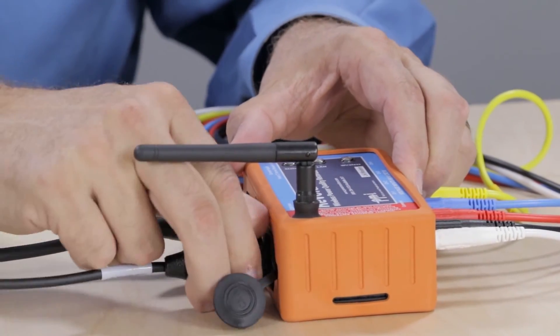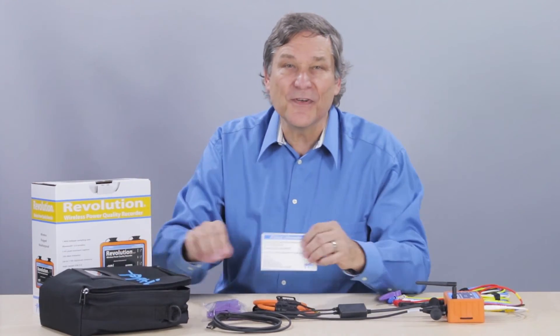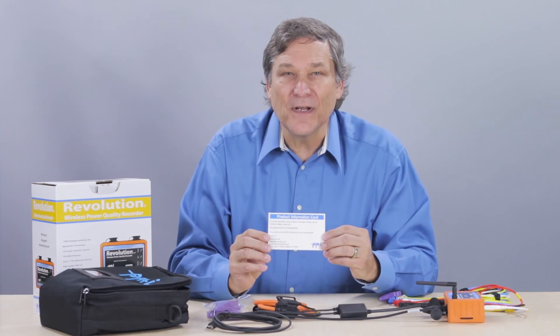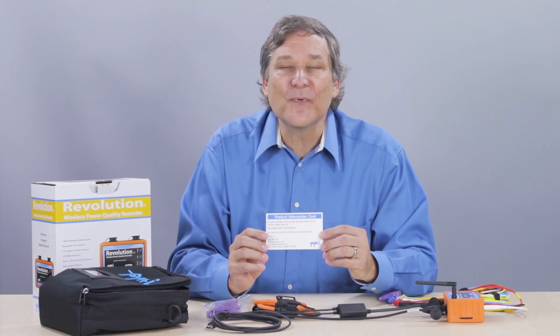Finally, inside the box you'll find the product information card. This details how to register your product, view the operating manual, download white papers, and download PMI's free Provision software.